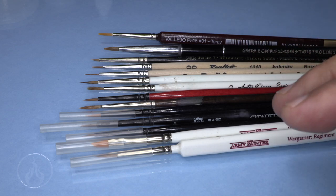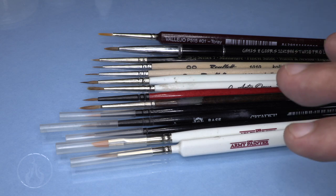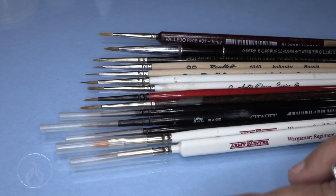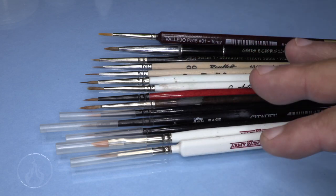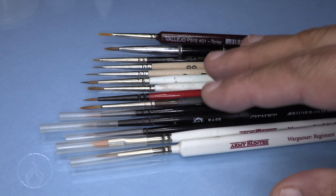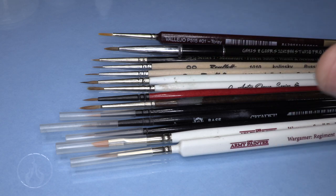At art supply places you'll also find brushes made from hog hair, horse hair, and squirrel hair - natural fibers that have different roles in painting. Hog hair, for example, is good for oil painting because it's a really strong, thick bristle that's great for moving very thick paint in high-consistency oil painting. Those brushes don't really do us any good for miniature painting. If you're going to art supply places, I'd definitely recommend looking at the watercolor brush line.